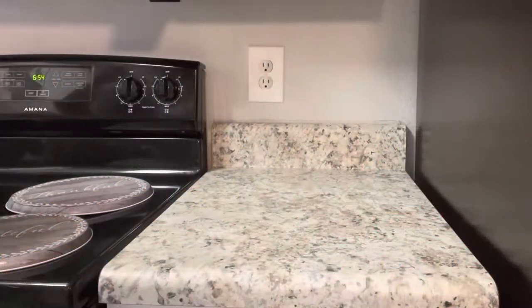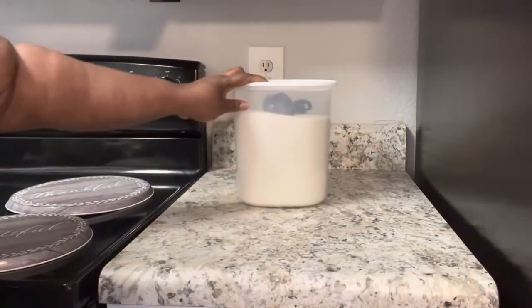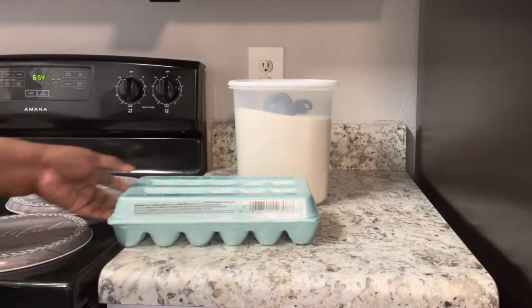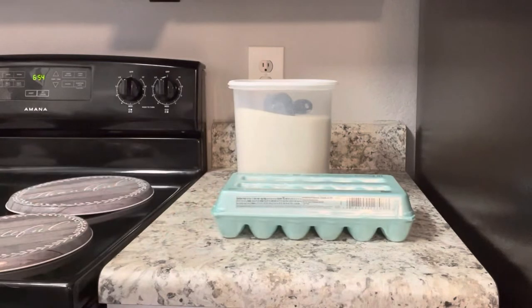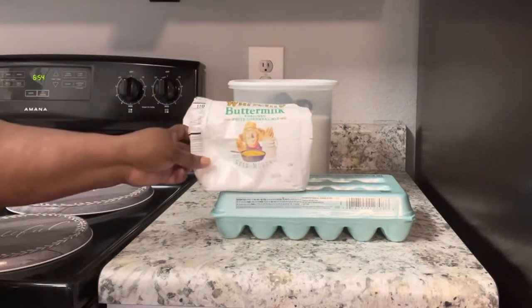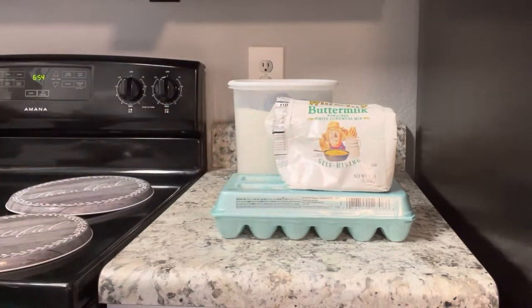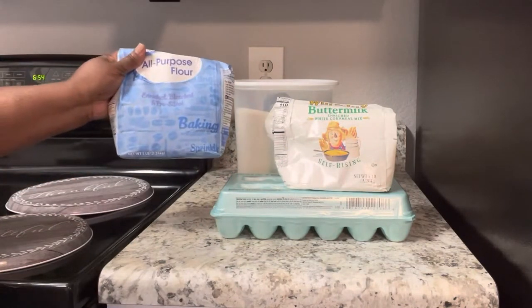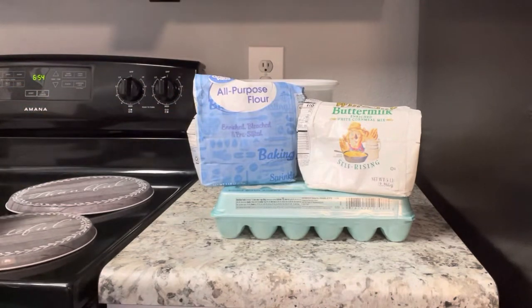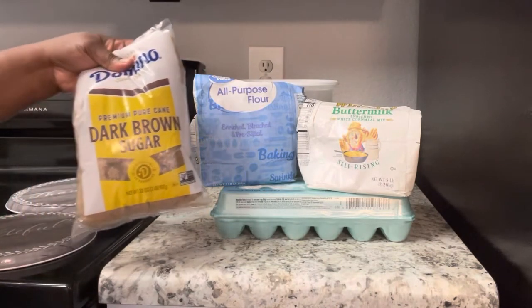Welcome back Nailville Foodies! We're back again with another video. Before you do anything, go ahead and hit that like and subscribe button right now, and hit the notification button so you can get all notifications when we post our videos. We have got a treat for you today — we are doing red velvet cornbread! Yes, you heard right, red velvet cornbread.